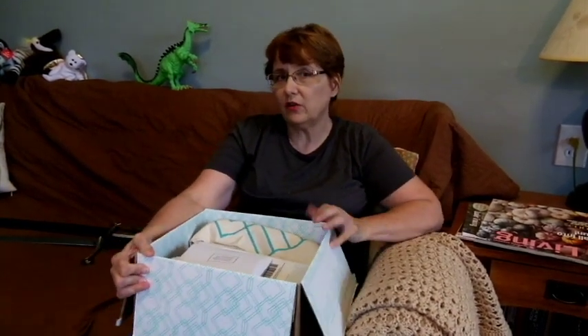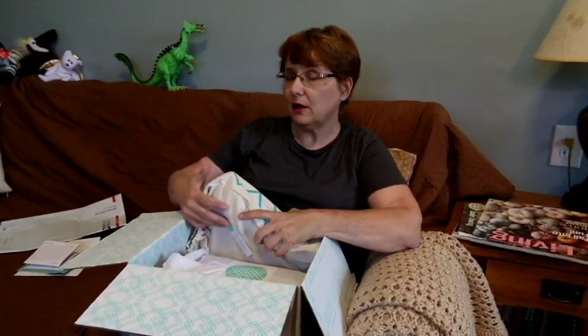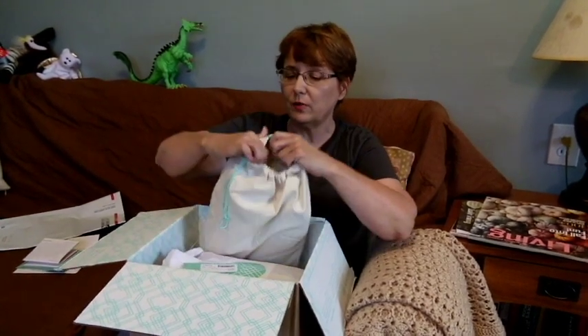If you're wondering what Stitch Fix is, I'll have a description below as well as a referral link if you want to check it out. In here is my invoice and note from the stylist, along with my styling cards, and a prepaid bag to return anything I don't want. I did peek ahead and watch my order ship — you can do that if you have an iPad or iPhone. I was very excited by the order. I hope this stuff fits.